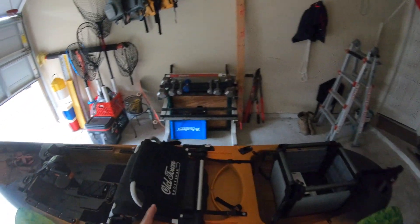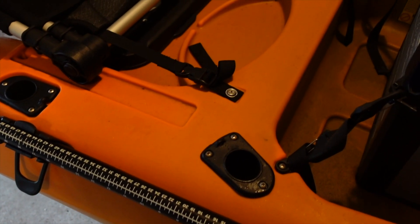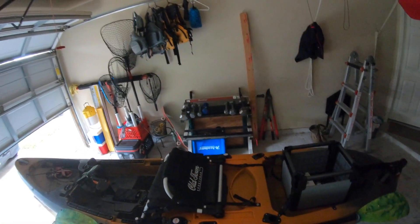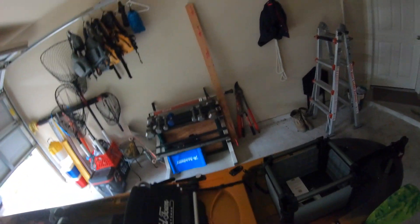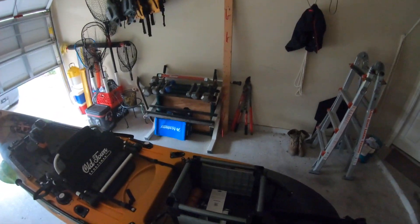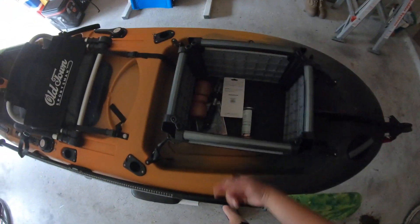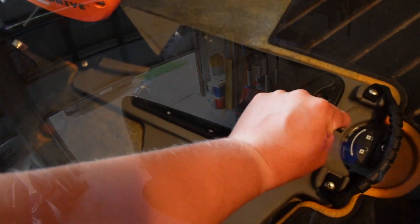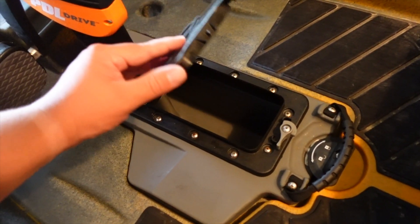Moving on to storage — you get three stock rod holders. If you're using these as storage while in transit, especially in saltwater, water is going to splash up and hit your reels. I'd suggest making use of the back storage area here. The smaller H-Crate fits back there perfectly — you just pop your rods in, they sit up high enough that salt won't get them. You've also got extra free storage for bug spray, a Boga Grip, your backpack, and water. There's also a little dry box here, which is a nice bonus.